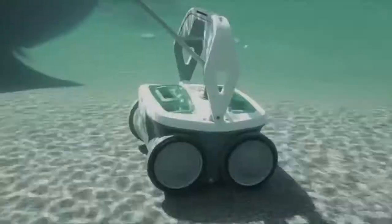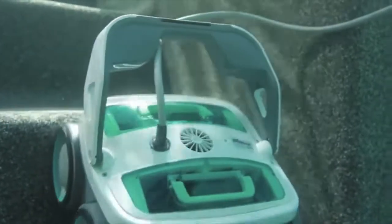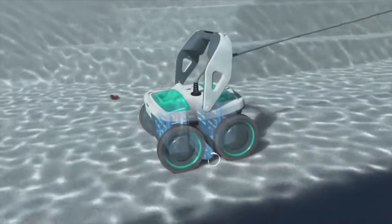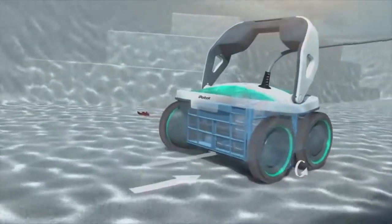Mirra sizes up your pool then chooses the optimum cleaning cycle to deep clean every section, floor to waterline and everywhere in between. Mirra has a self-contained vacuum pump and filter system, so it works without hoses, suction lines, or installation.